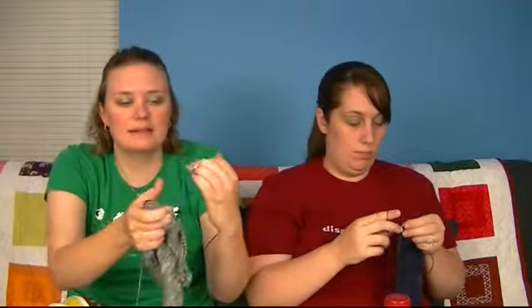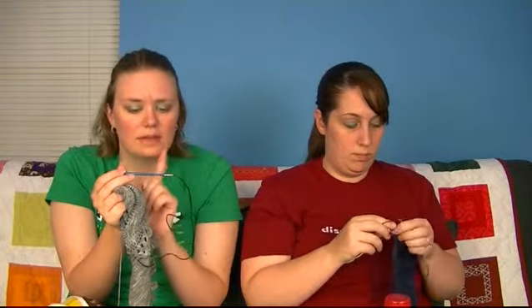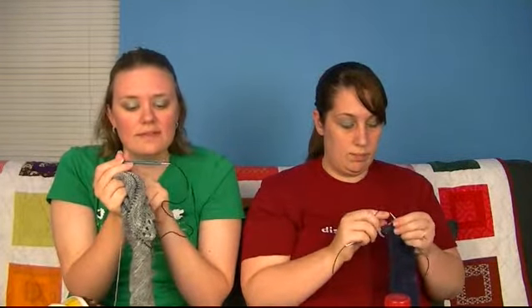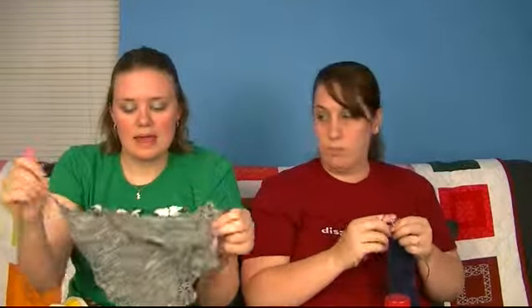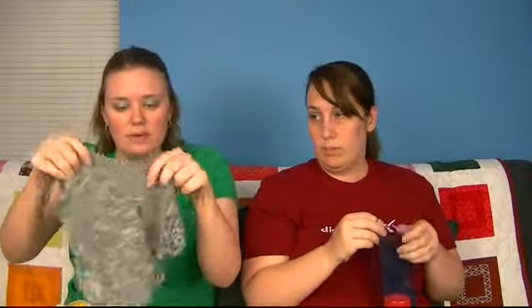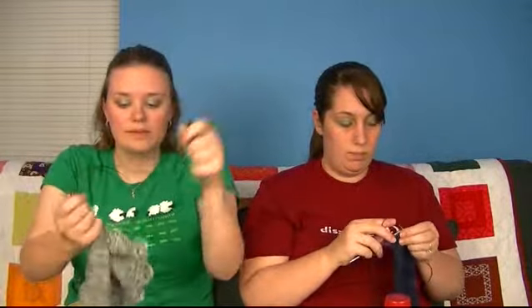Pig Knits did a great job designing this, and she actually has a new pattern that just came out two days ago. I'm using size 5 — 3.75 Signature Needles. I'm going to go to 15 points and then start decreasing, so maybe that'll get some love after I get what's in my lap done.